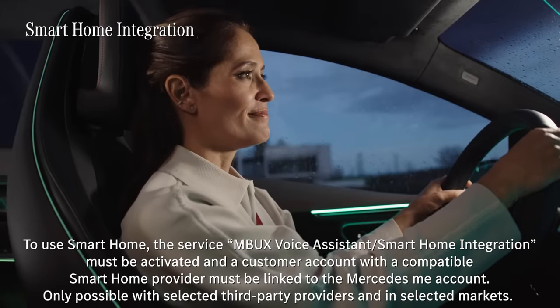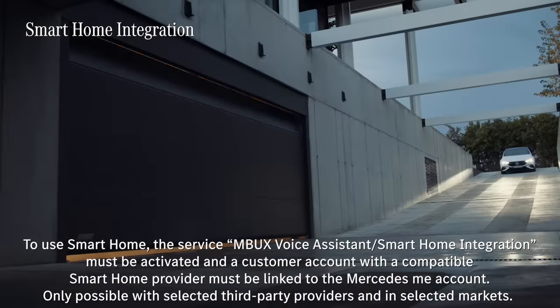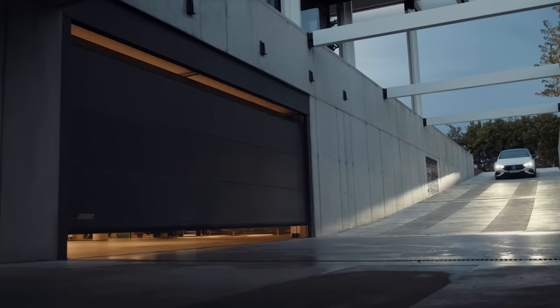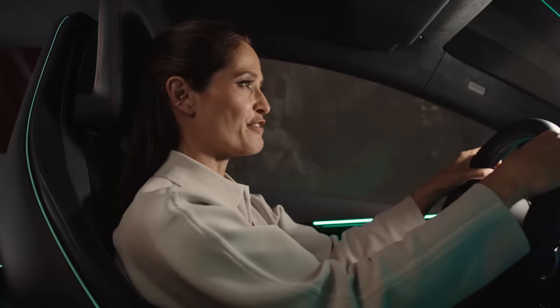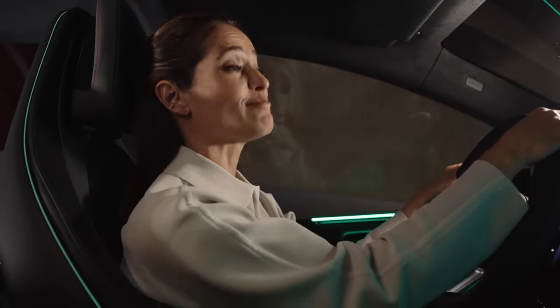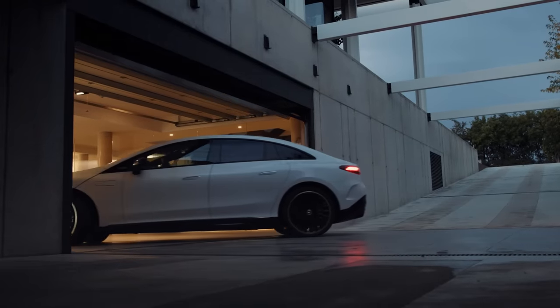Hey Mercedes — Open my garage door. — Sure, I'll open the garage door. Without doubt, this is my favourite feature in the Mercedes me voice assistant: smart home integration. And I can even use this when I'm far away from home.